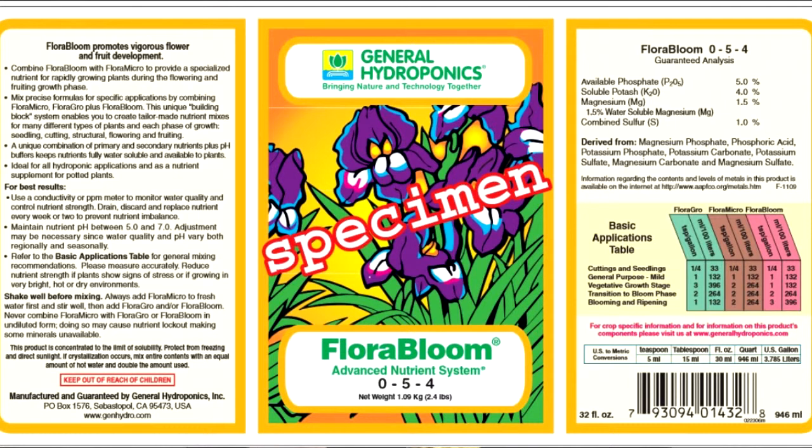The dilution ratio for this product is anywhere from a quarter teaspoon to three teaspoons per gallon. You're using just a little bit of it in the vegetative cycle, and once you get into the transition, you're going to use two teaspoons per gallon, eventually going to three teaspoons per gallon when you're finally blooming or ripening your plants.